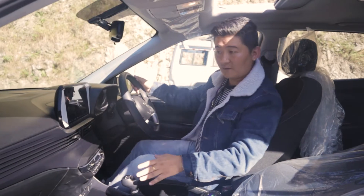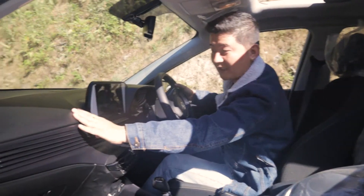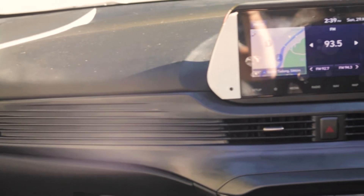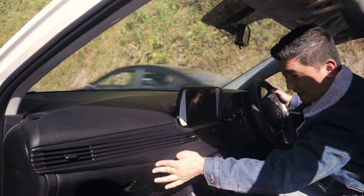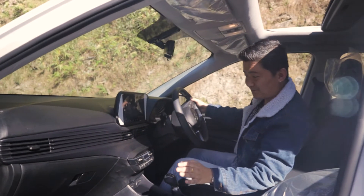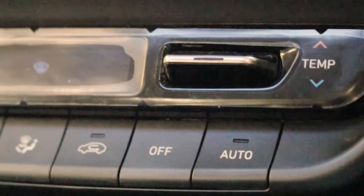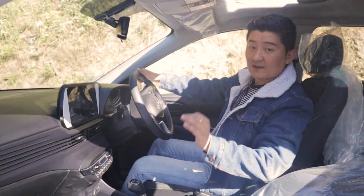Looking at the dashboard, you can see the fabric used is soft touch material. There is a hard plastic section as well. On the other side, there is a center console tower, and the dashboard has placements across three areas for various controls and features.